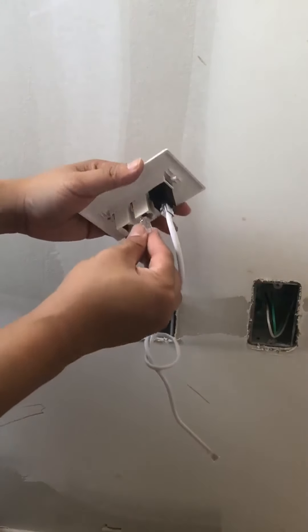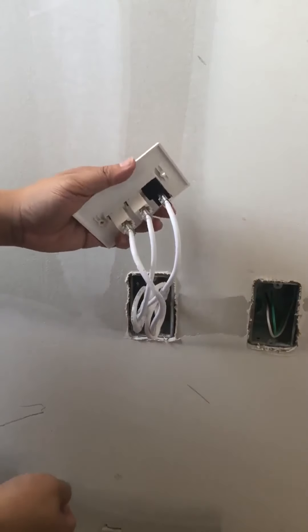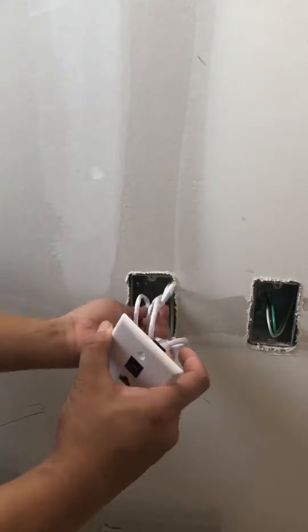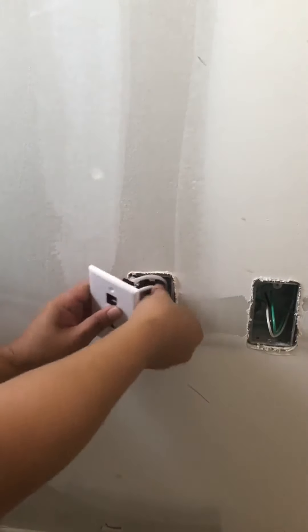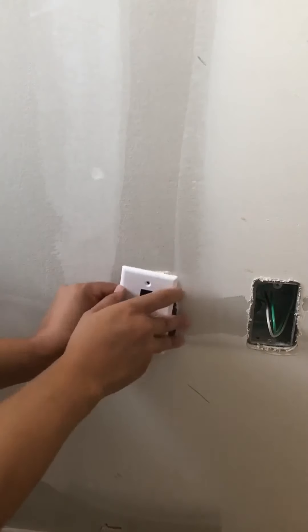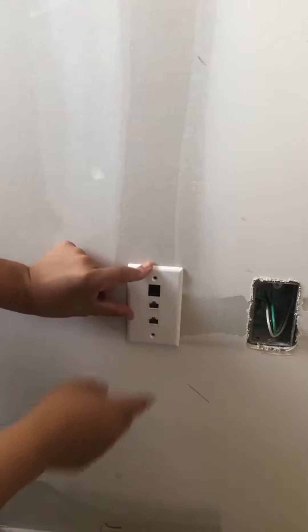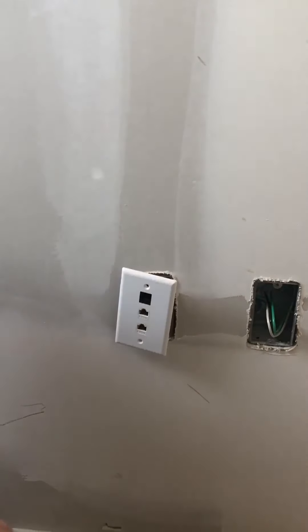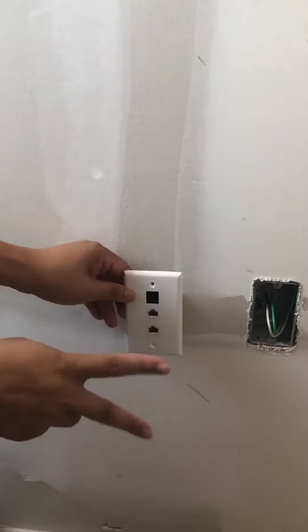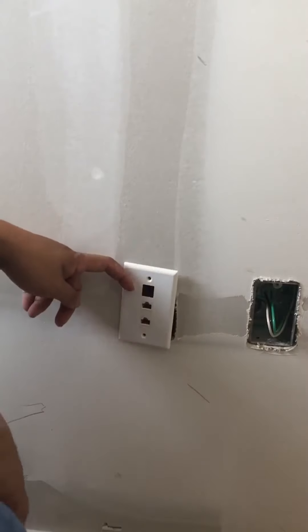Just plug it in like regular, and this is how you do it. Get the two screws, screw it in, and you're done.